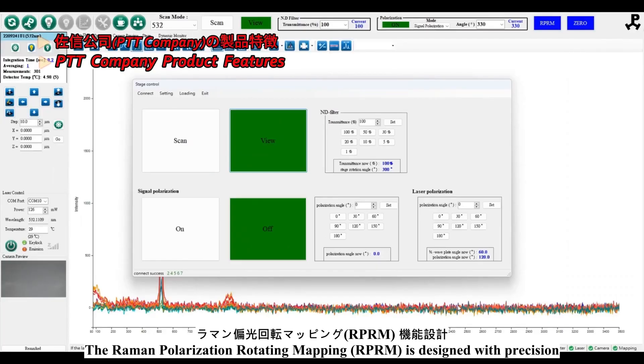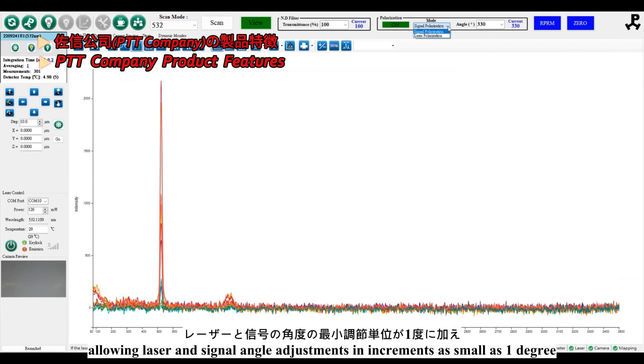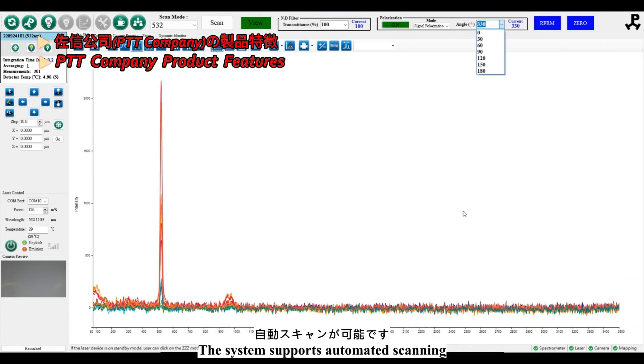The Raman Polarization Rotating Mapping is designed with precision, allowing laser and signal angle adjustments in increments as small as 1 degree.